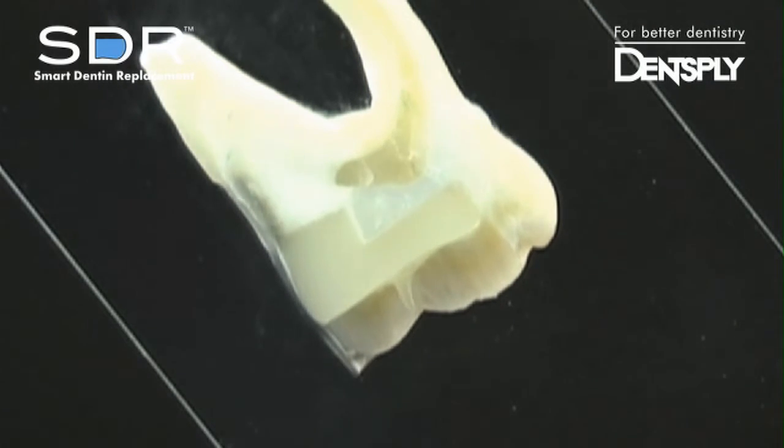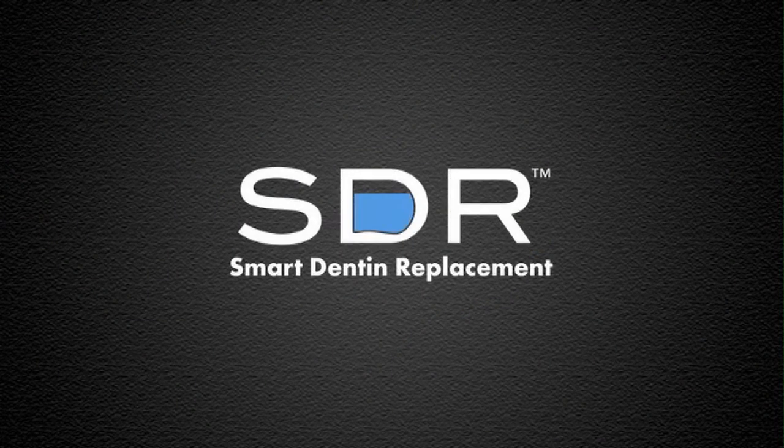Self-leveling and bulk fill — a revolutionary posterior flowable composite any way you look at it. SDR, Smart Dentin Replacement, the only bulk fill self-leveling posterior flowable base.